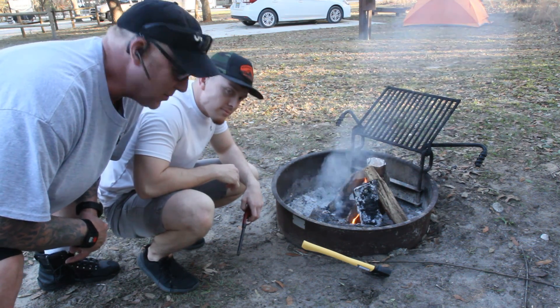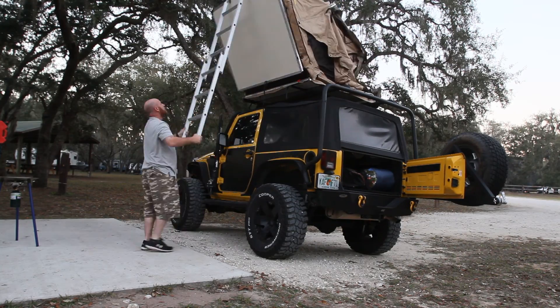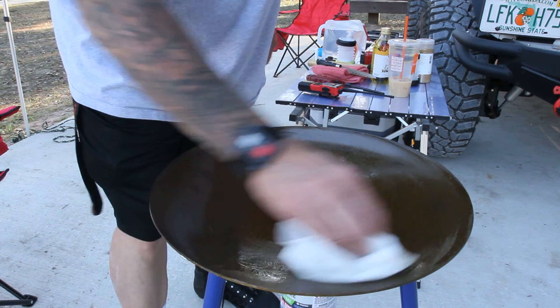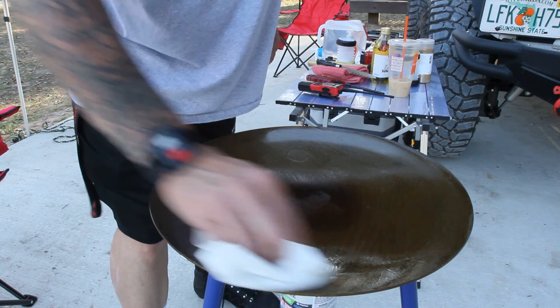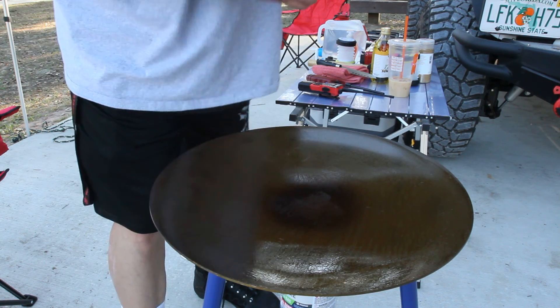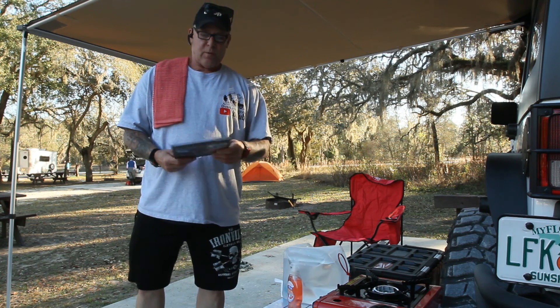We're at camp and we just fired up the Timbale Tusk skottle. We're seasoning it — it comes seasoned but I wanted to put a little olive oil on here, warm it up, and then wipe it off just to clean it before we cook.